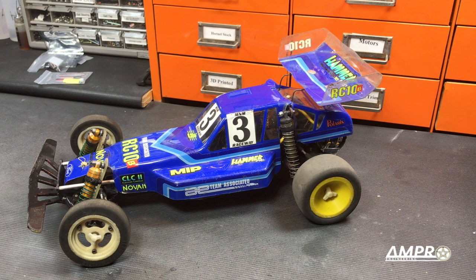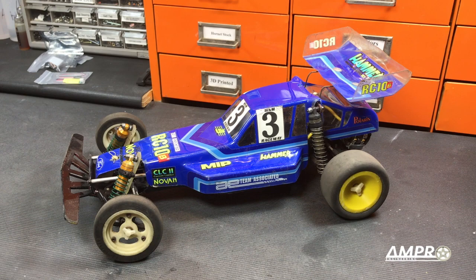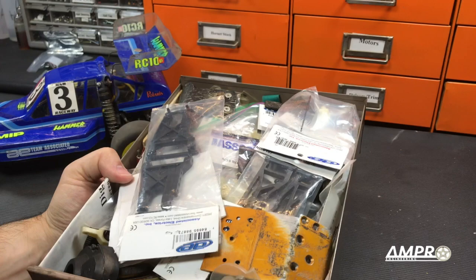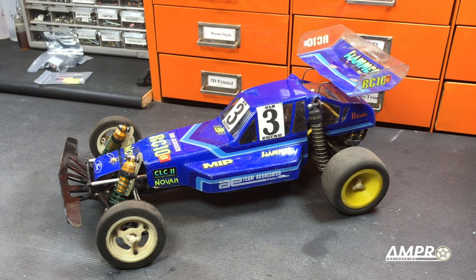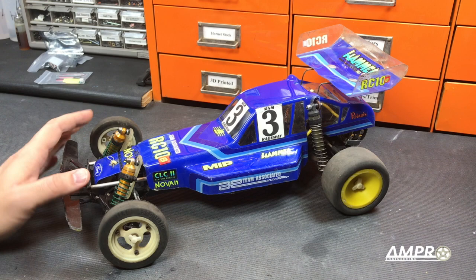We'll start with the basics here. This car was completely cobbled together from a bunch of junk I had laying around in my Team Associated bin. I used to have a Rubbermaid tub full of RC-10 parts and that was all consolidated into this. I still have some parts for an RC-10, but by and large they were turned into two cars. I think it's more valuable to have operational cars than just bins of stuff you're never going to go through.